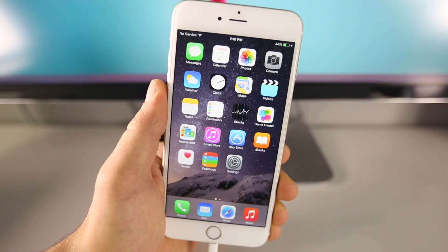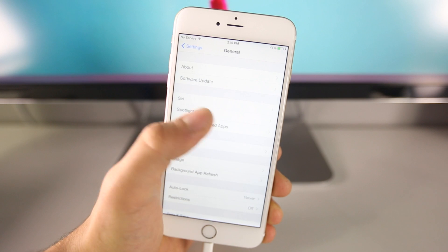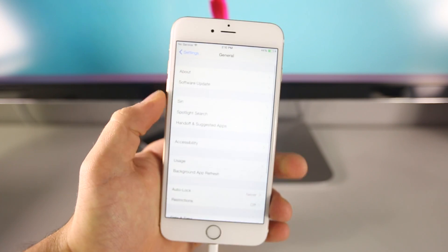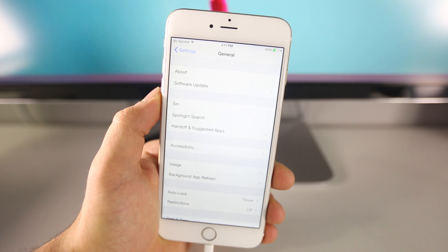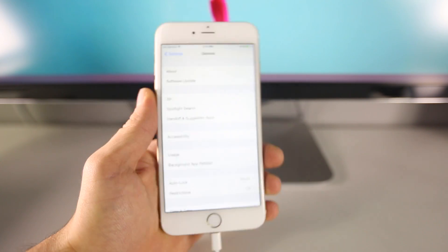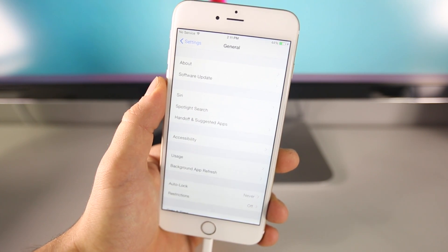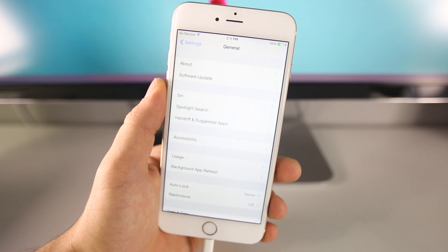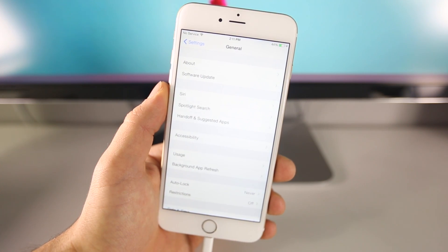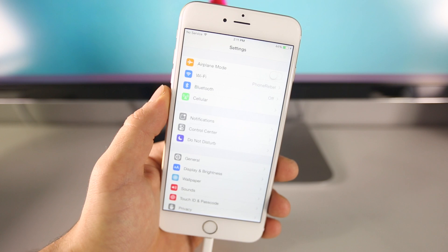If you guys aren't on iOS 8.1.1 yet and you're on 8.1, there's really no reason not to update because there is a jailbreak that is supported on 8.1.1 now. Do not update to iOS 8.1.1 from inside the Settings app — if you update from there, you're going to need to restore your device most likely because it does interfere with the jailbreak. Instead, connect your device to your computer and update through iTunes. It won't erase any of your data, and 8.1.1 has a lot of security fixes and supposedly helps with speed, especially on older devices such as the 4S and iPad 2.